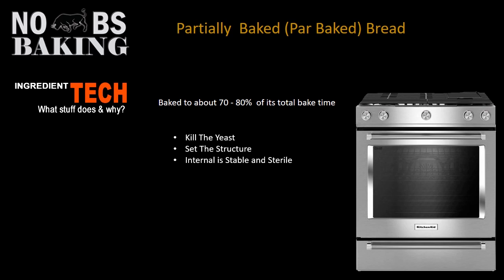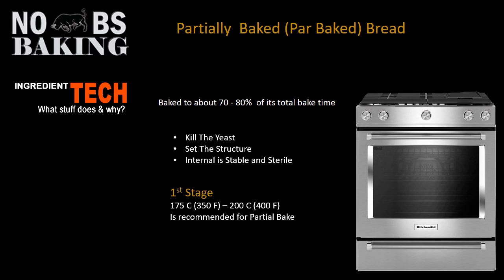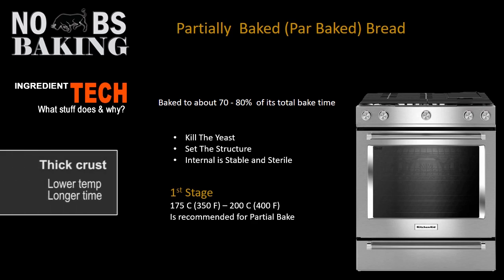For the first stage of baking, I generally recommend around 350 to 400 degrees, leaning more to the 400-degree side. I'm a big believer in baking as quickly as possible to minimize the amount of moisture you drive off your product. However, if you want a really thick crust, then lower bake temperatures are an option.